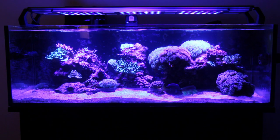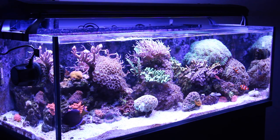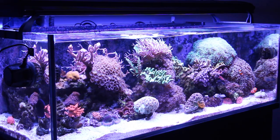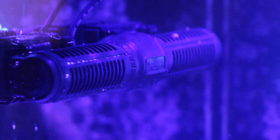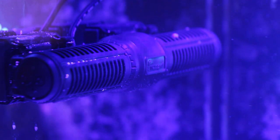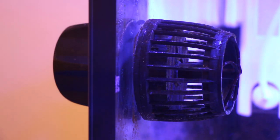We all get really excited about new equipment around here at MD, and we have tested various different light fixtures and powerheads on the tank. The tank has seen LED lights, T5 lights, and an LED T5 combo. We've also experimented with water flow using the MaxSpec Gyre, Neptune Wave, and Ecotech Marine Vortech pumps, all with great results.